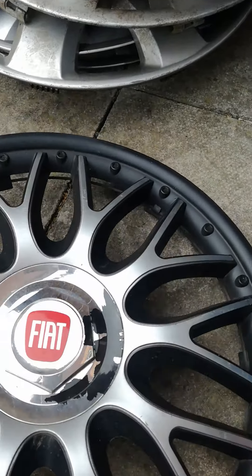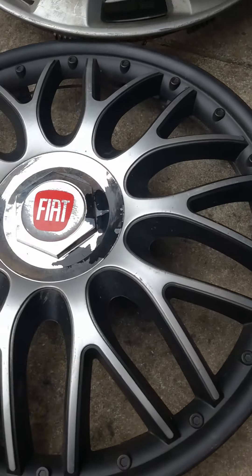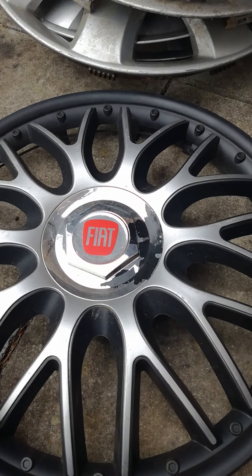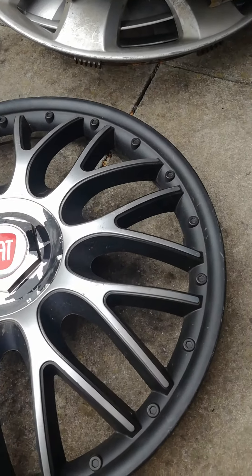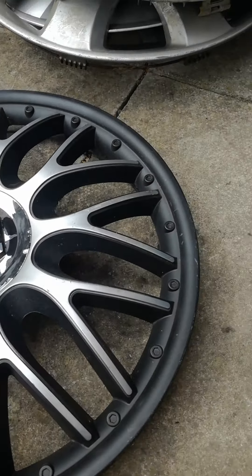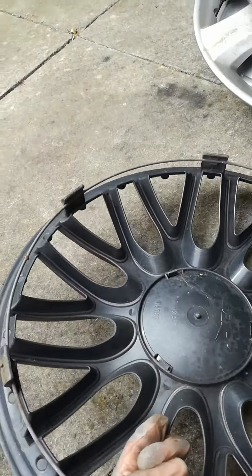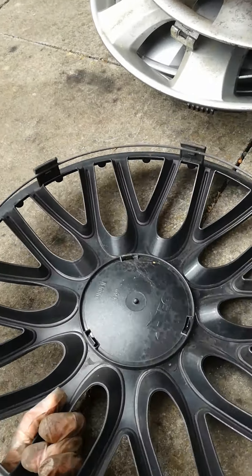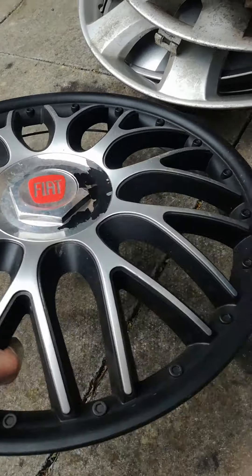Next up is a Fiat universal. As you can tell, it's actually in mint condition — almost brand new, apart from a couple of scratches. On the back it's complete, it's got an O-ring, and it's a 14-inch reading. There you go.